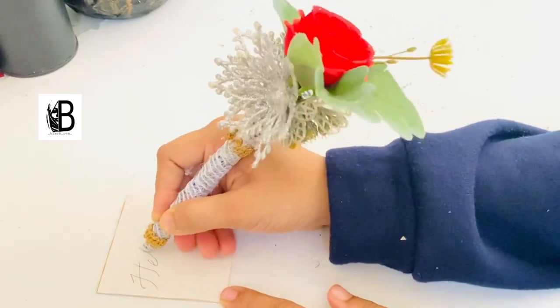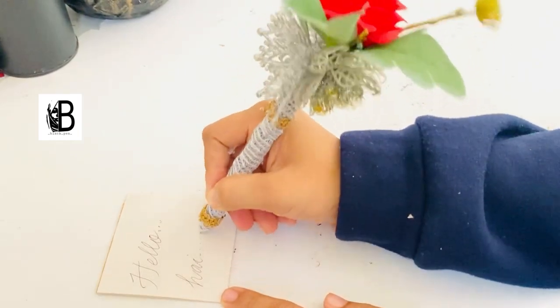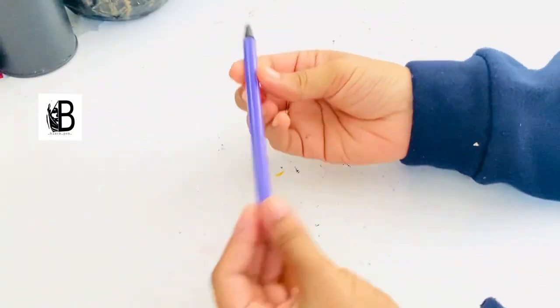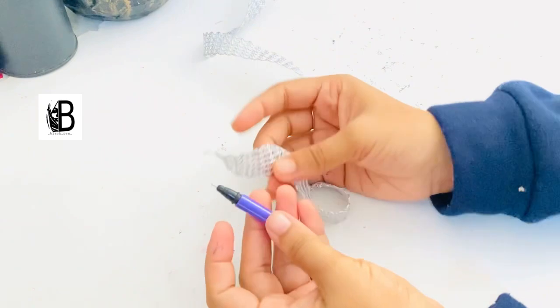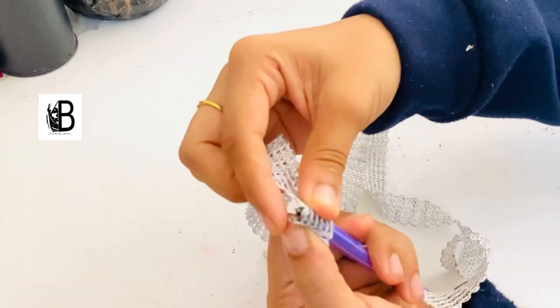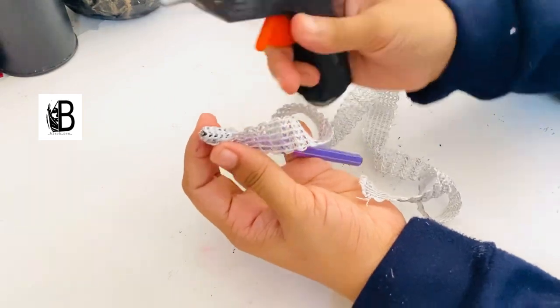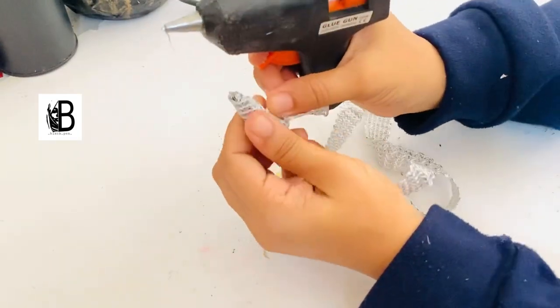Hello! I'm going to show you how to use a pen to make a cheap pen. Here I have a pen, and I am going to show you how to make a pen and be able to put it together from the details.